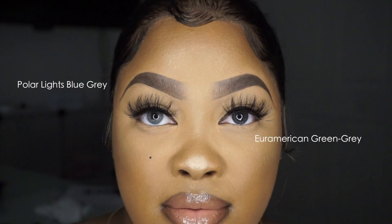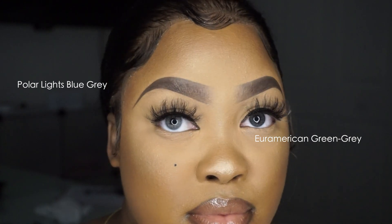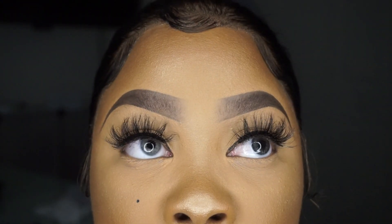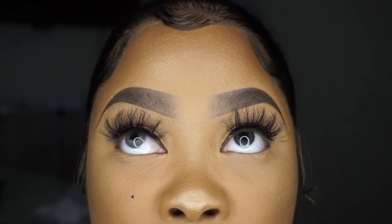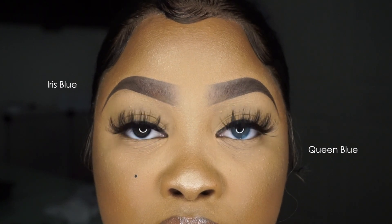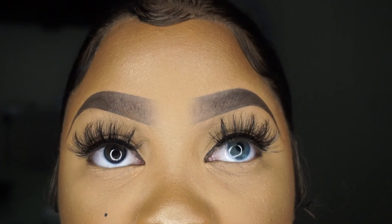The two grays — the Polar Lights Blue Gray and the American Green Gray — one is definitely more vibrant and the other is more natural. They're both really, really pretty; I like the one on the left more because that's my drama lens, while the one on the right is cute, everyday, soft, and neutral. Then the two blues: one does not look blue at all and the other is just super blue and really pretty — natural versus not-so-natural.